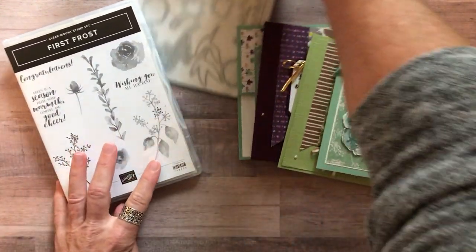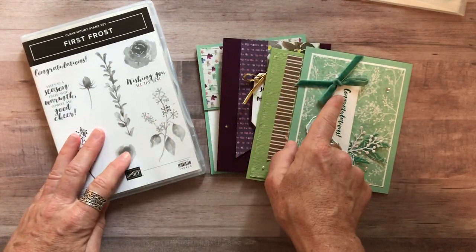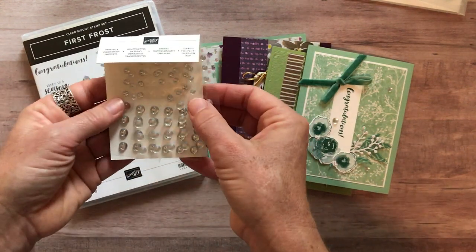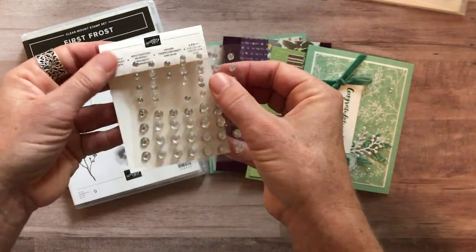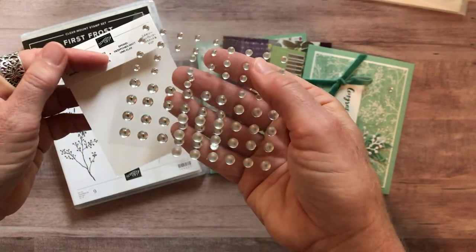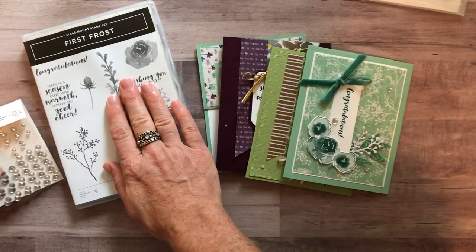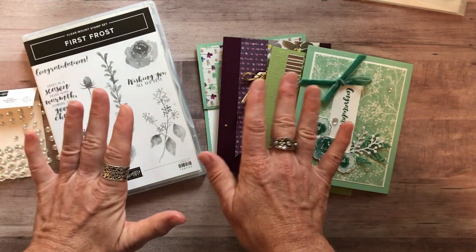Option number two is just the stamp set — not the framelits. So the First Frost stamp set, two of each of these cards (eight total), plus the PDF tutorial. And in both option one and option two you get a full pack of the frosted epoxy droplets and a full pack of the clear epoxy shapes. You can see the difference between them. Option number two, with just the stamp set and the frosted and clear epoxy shapes plus the cards and PDF tutorial, is $47.